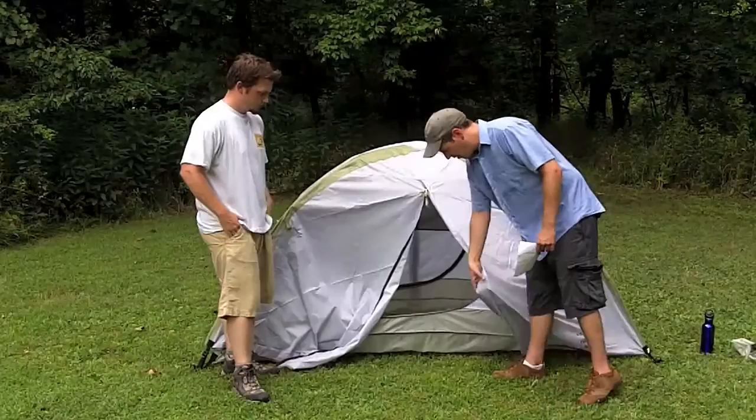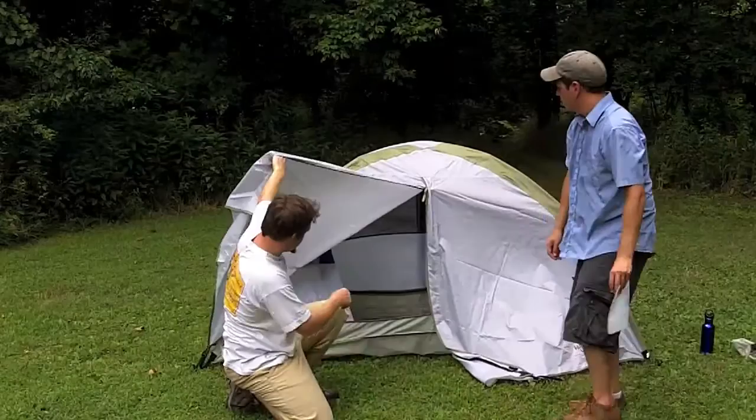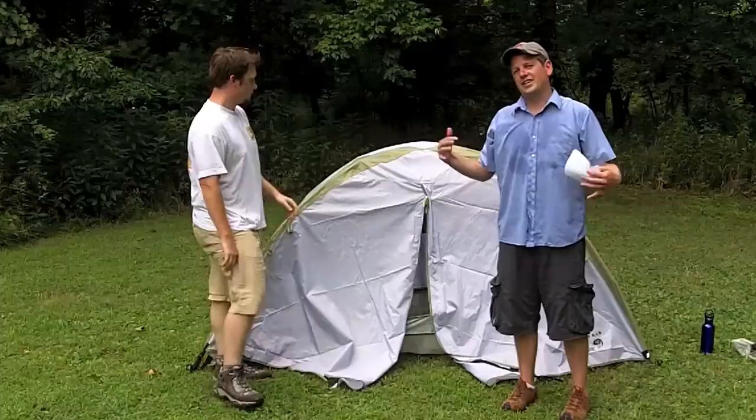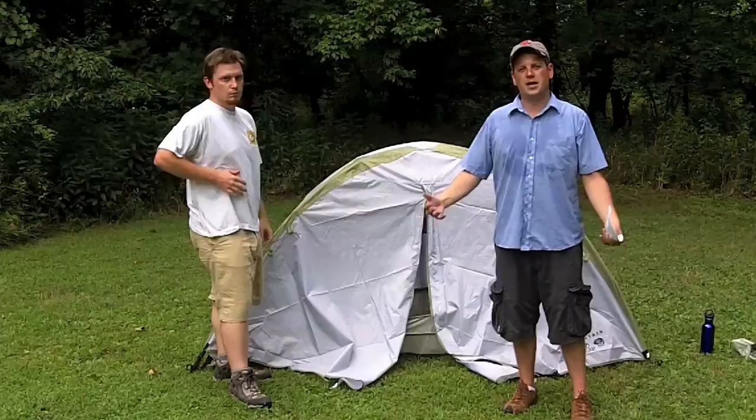The tent comes out like this and it's got a nice little vestibule — it's got one on both sides, front and back, with two openings and a door on both sides. As you saw when we were setting it up, it really has two layers: the top layer which gives you a complete watertight seal, and the first part of the tent which has a mesh top. It's got two doors.